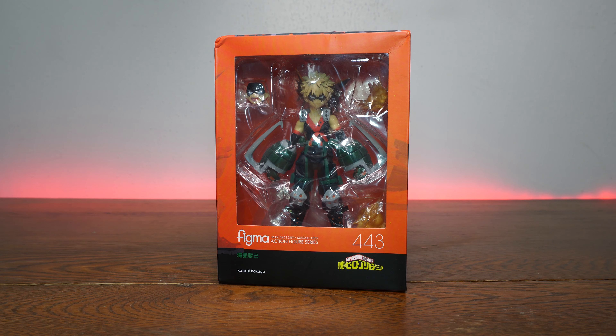This is not the Figma Katsuki Bakugo from My Hero Academia.